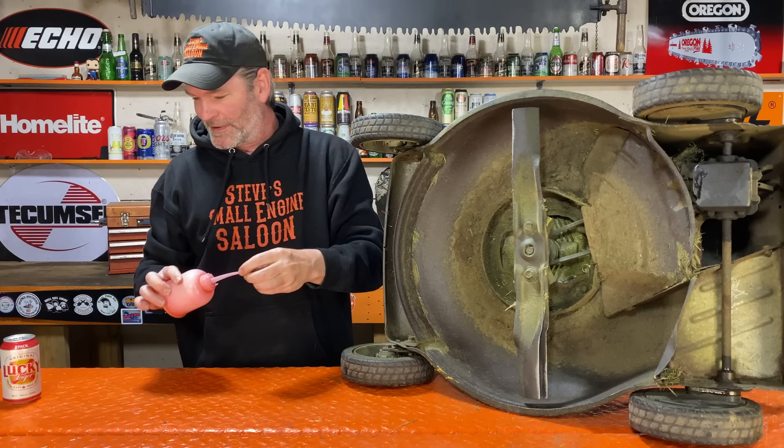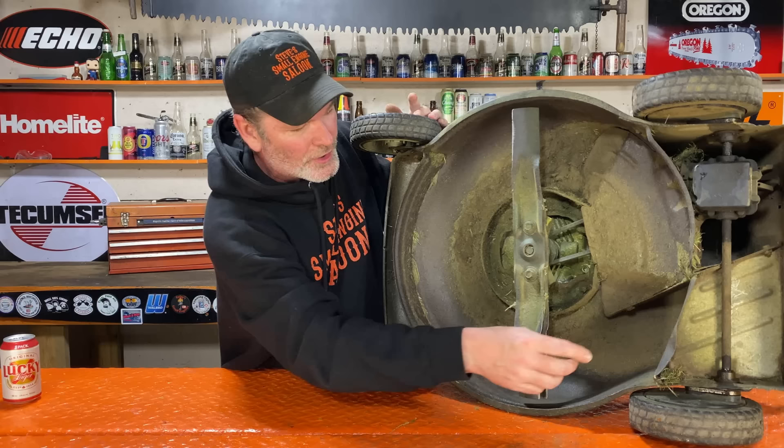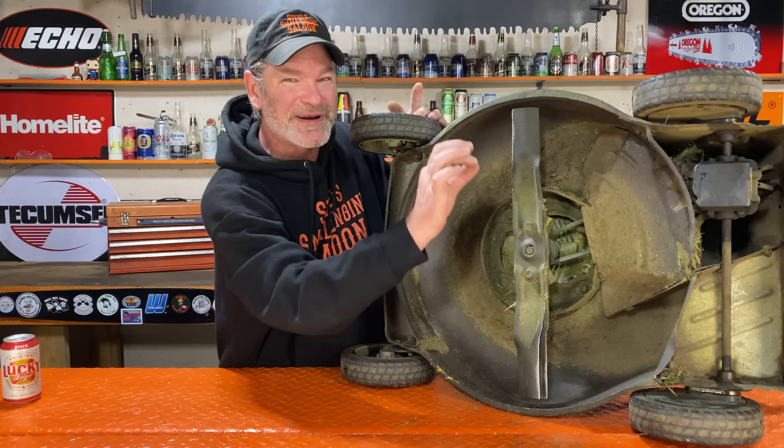Now you just rotate it around, let it soak in there. Do it a couple times, put more on. Keep going — you're going to keep seeing that seeping down, seeping down. Now we have to do the other side.